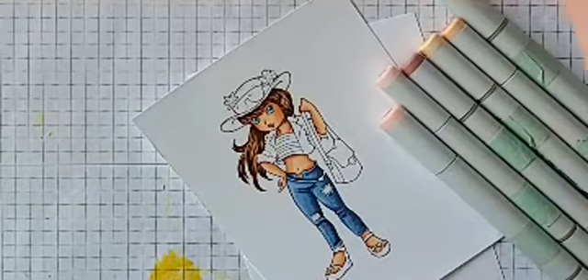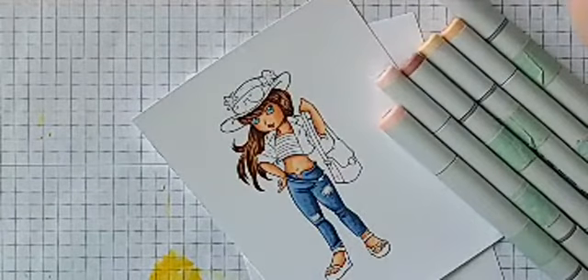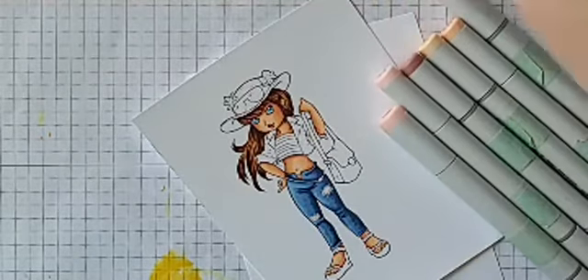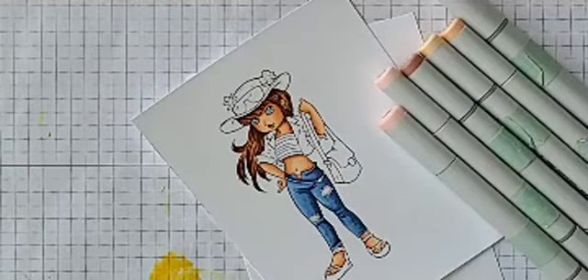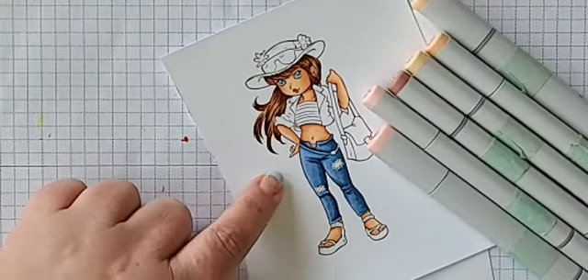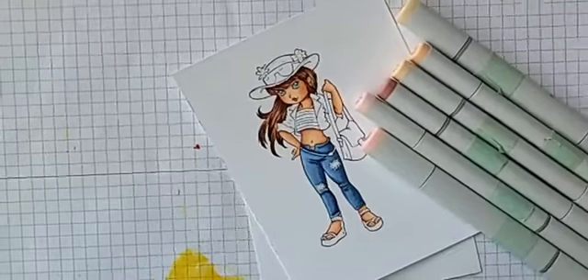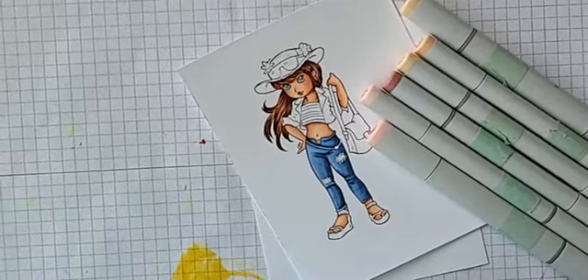Hey everybody, getting my stuff all figured out here, trying to find myself on my tablet. I'll give you a couple minutes to get signed in. There I am — okie dokie. I'm going to wait a couple minutes, see who shows up, get myself situated in my chair. I might be zoomed in a little too much, or my tablet is just being a little bit weird.